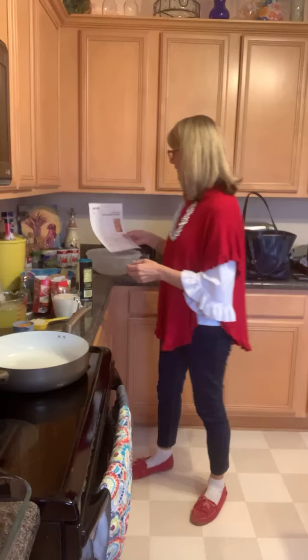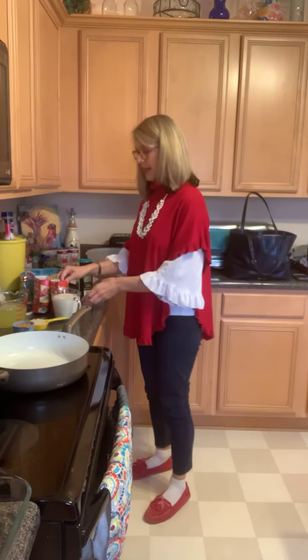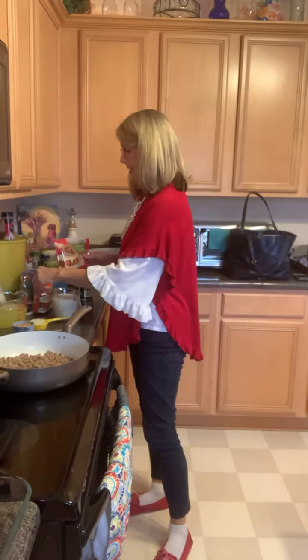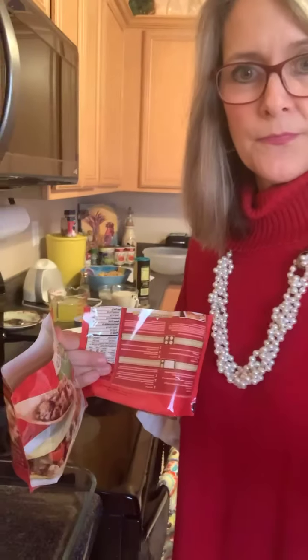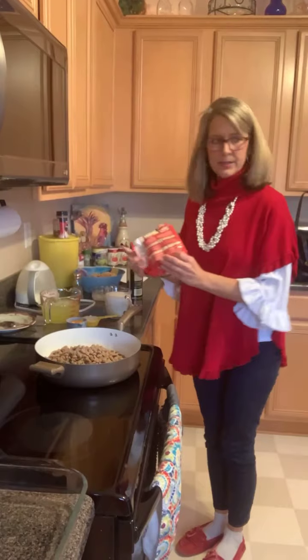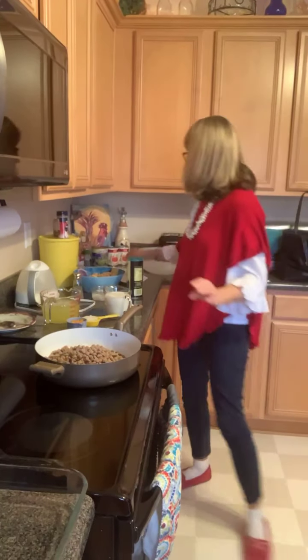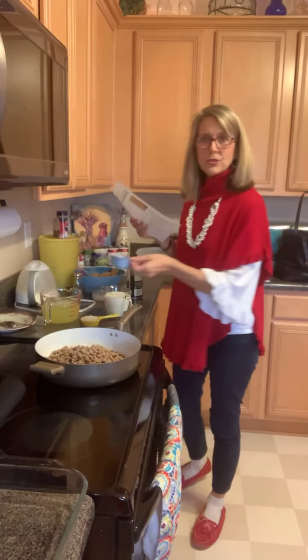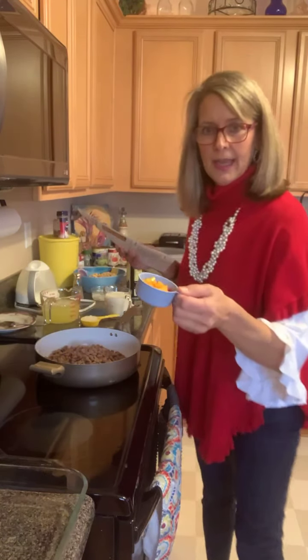It calls for 16 ounces of turkey sausage, so I'm going to put that in this pan that I've already heated up. Then red bell pepper — I didn't have just red, so I've got orange and yellow.